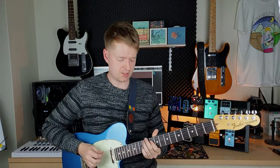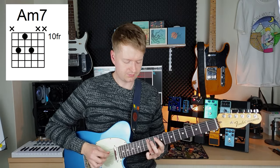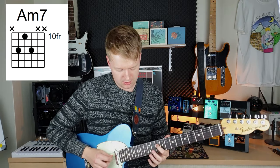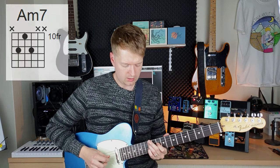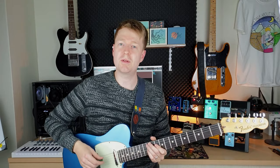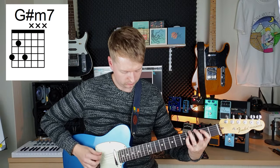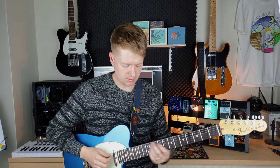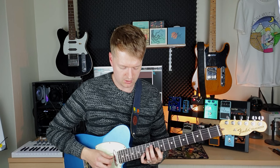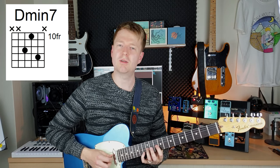Even though I'm playing the arpeggios, these are actually chord shapes. Going from the 12th fret on the D string, 10th fret on the D string, and 12th fret on the G — this gives us a minor 7 shape, an A minor 7. You can play this shape going from the E string as well, and if you're changing it to the D string you need to bring the little finger up at the end there.